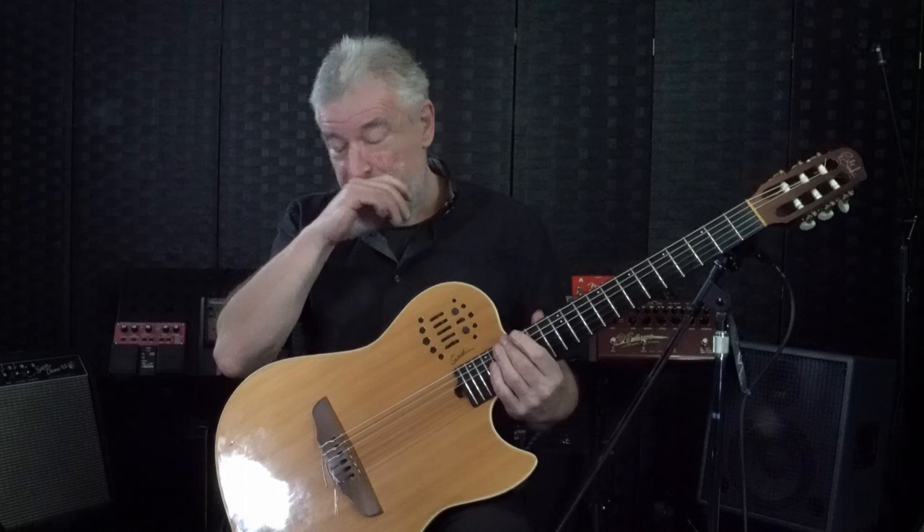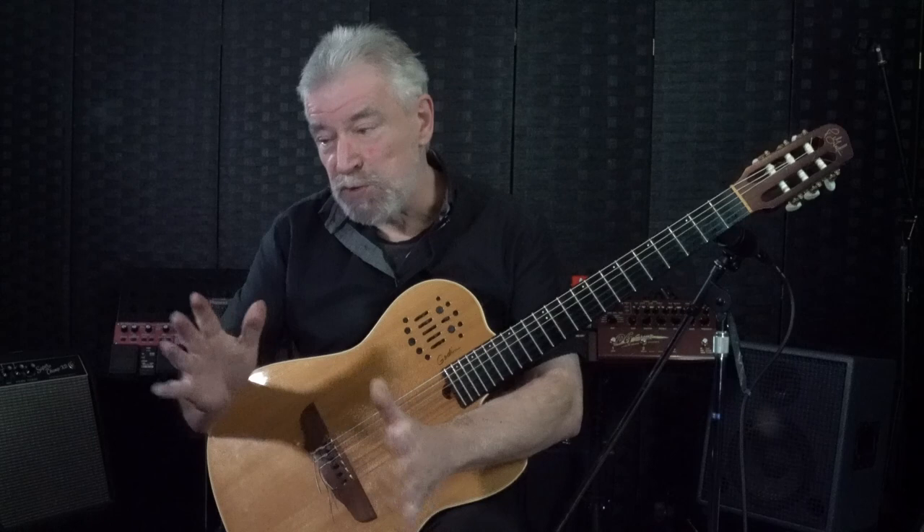Hi guys. What I thought I'd do today is a wee bit more on the Godan, and what I do with the synth on it, which is not a lot, and that's what I want to talk about.